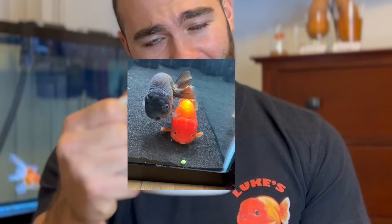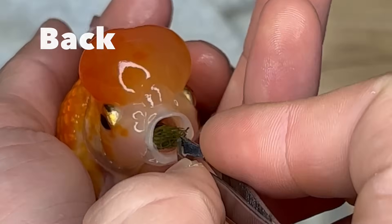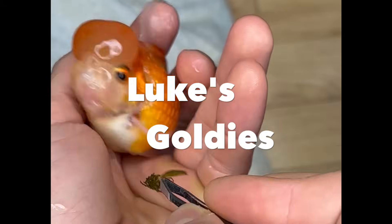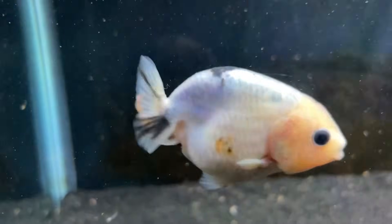What is going on guys? Welcome back to Luke's Goldies. In this video, I'm going to explain how to start your first beginner goldfish tank. Now that you've pressed the like button and the subscribe button, I'm going to tell you how I think any beginner should start their first goldfish tank.